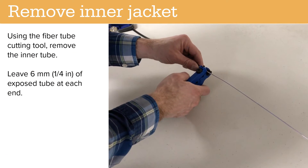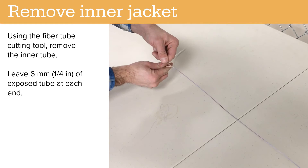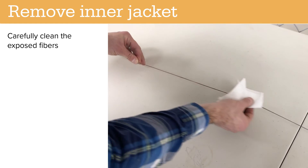Using the fiber cutting tool, remove the inner tube. Leave 6 millimeters of exposed tube at each end. Carefully clean the exposed fibers.